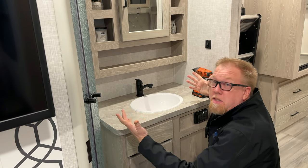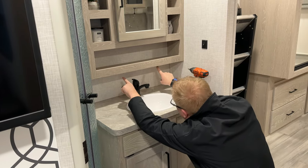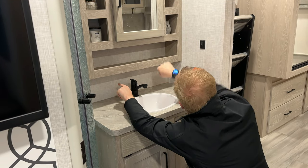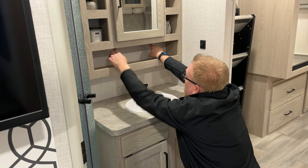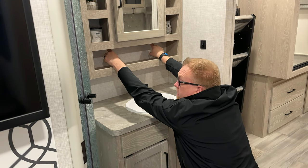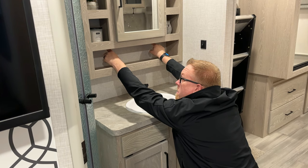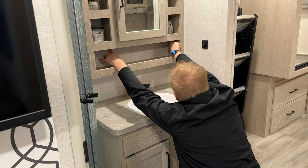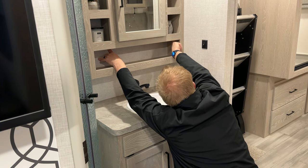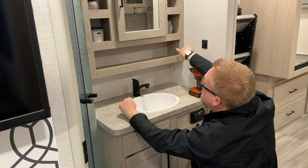Step two is basically taking this off the wall. There are two screws down here, one over here, and these two — I don't know if they're holding up the bottom shelf or the entire thing — but I'm going to take them out anyway. It can't hurt. So that's five screws that I can see.